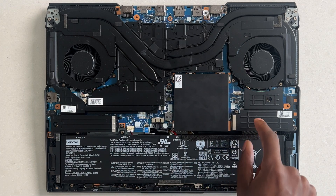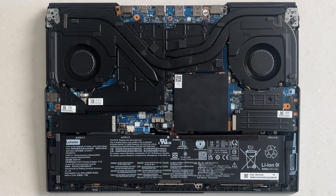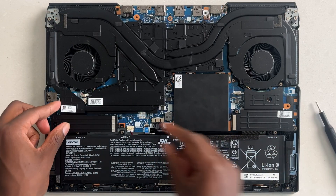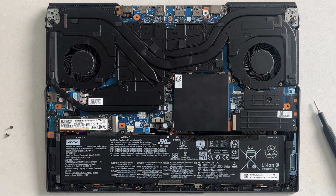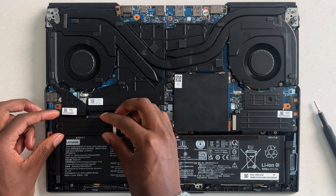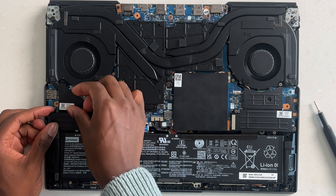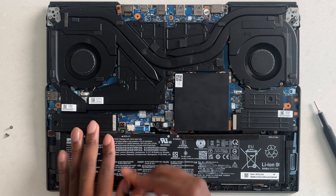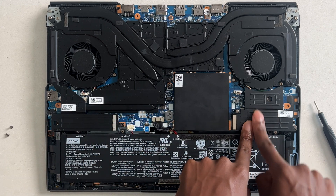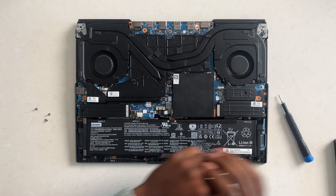If I decide to unscrew this — which I will do right now — I undid these three screws and I'm going to lift this up very slowly. As you can see, this is a terabyte SSD NVMe. Companies just like to make things look a bit cleaner. So if you want to upgrade the storage on more expensive laptops, you might have to do a little more digging. On this laptop we have two upgradable NVMe slots. But let's go back to the budget laptop.